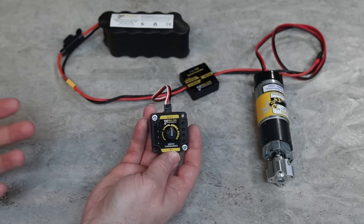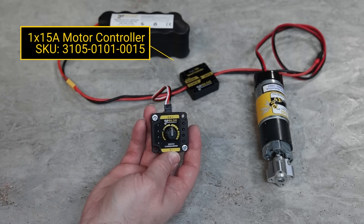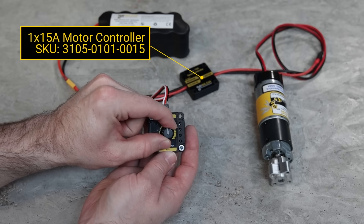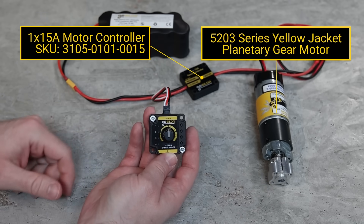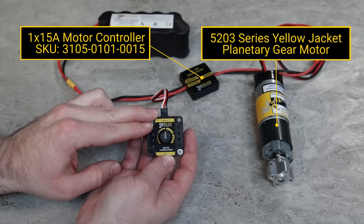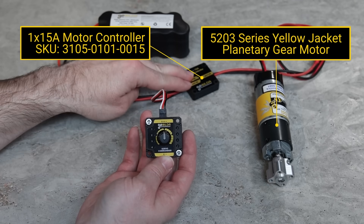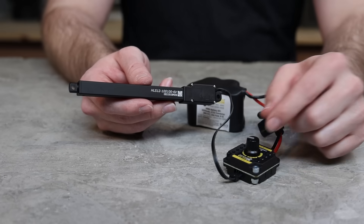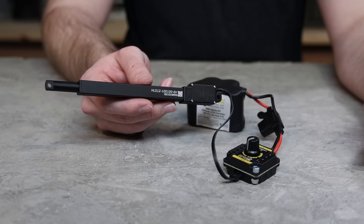Because the Servo Commander sends out a standard PWM signal, it can also control motor controllers that use a PWM signal as their input, letting you turn a dial to control the speed and direction of motors. You'll notice that the Servo Commander can be powered via the BEC built into a motor controller. And don't forget the Servo Commander is also great for controlling linear servos.